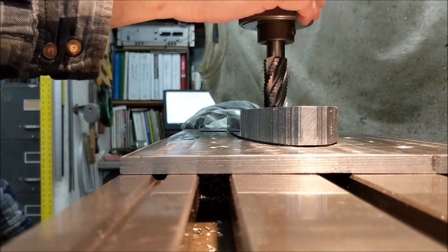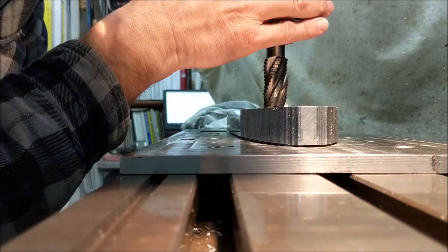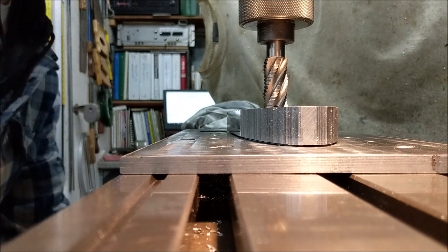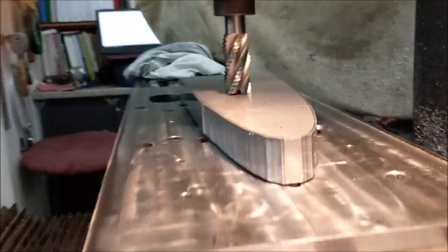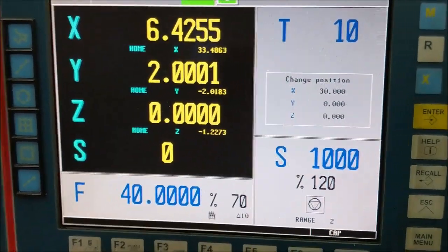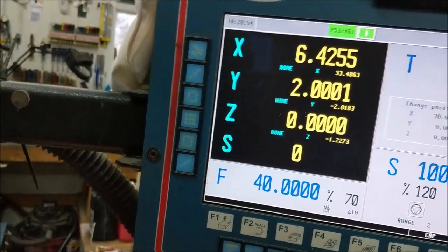I'm using the knee crank and just bringing it up slowly until it touches, getting a score right there. That's how I set the Z — quick and dirty. I've got the Z set to zero and already preset it to zero in the control. Now I'm going to give it a bump to bring the Z back up to about an inch.